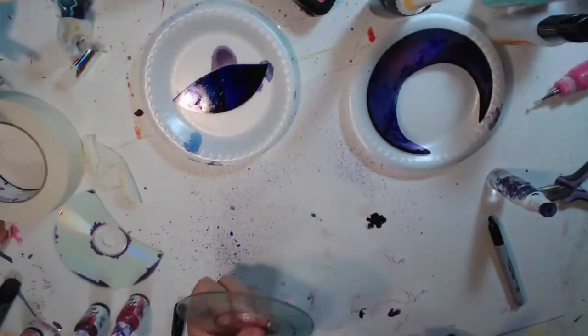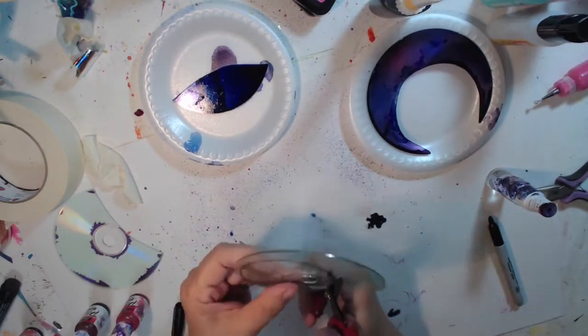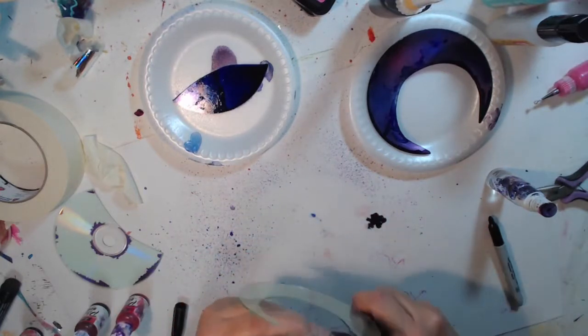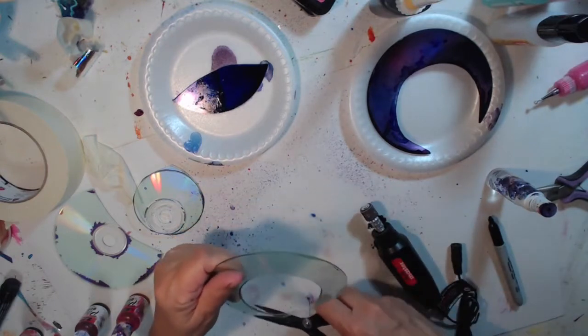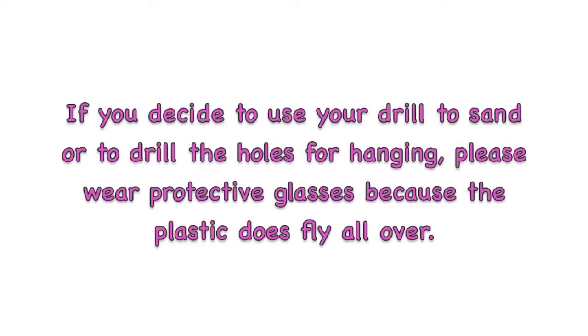Here I am cutting the CD for the moon — my hands hurt, I am really sore. But they're worth it once you get them done, they're really cool. I'm not sure how these would work with acetate, so I'm thinking you need to do it with the CD.